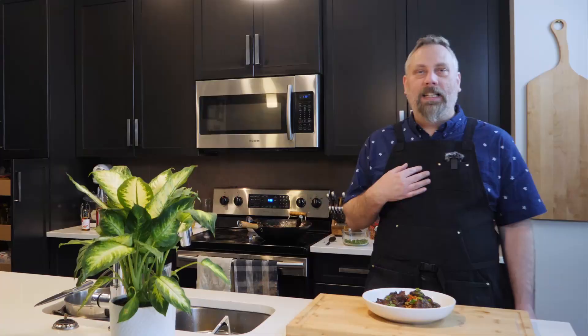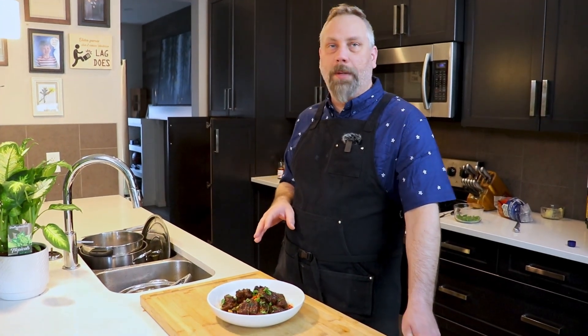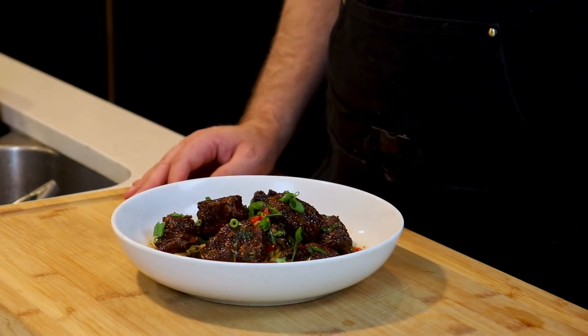Today we're going to be doing a dish that I absolutely love, and Mittens as well — she loves this dish. It is a sweet and sour Asian sticky pork rib with a very quick vegetable lo mein. It's an absolutely fantastic dish, especially on a nice hot day like this in Canada — plus seven is very hot. Let's get right into this one. I'm very excited.